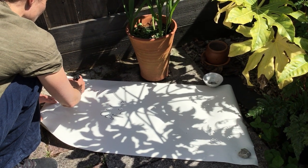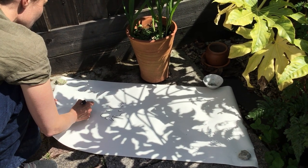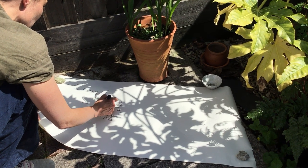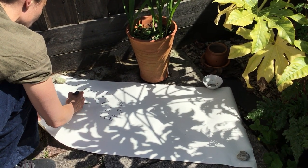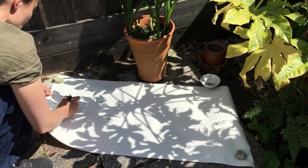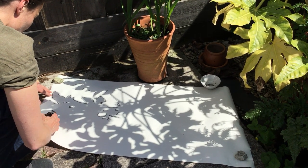Basically you just trace around the outlines of your shadow. Try to choose something that is quite graphic. I've chosen this one because it reminds me of paintings and paper cutouts that Matisse did. It's a castor oil plant — he did cheese plants but they're quite similar.